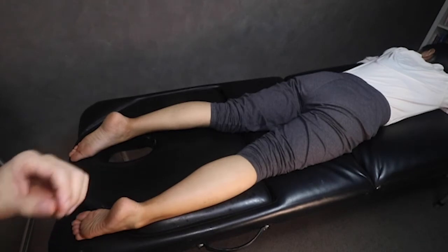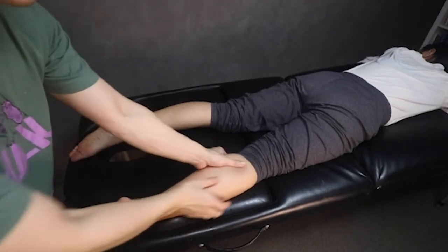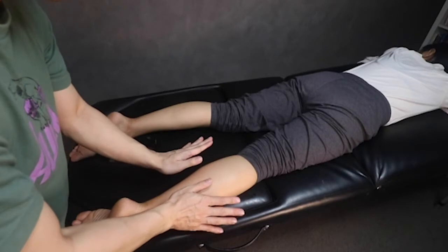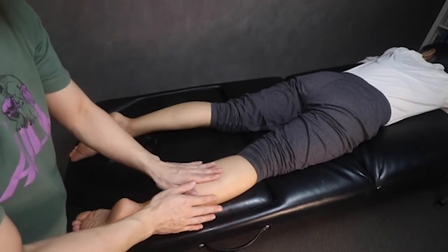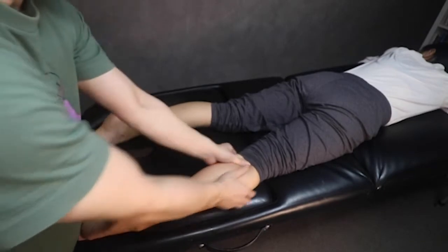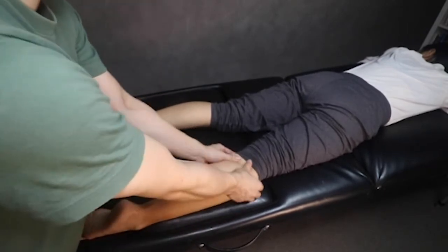I'm going to start off by just slowly kneading the calves with my thumbs through here. You don't need a lot of pressure on the lower legs, particularly just because the calves tend to be very sensitive. You can just take your thumbs and knead down through there very gently, and just ask your partner: is that pressure okay?